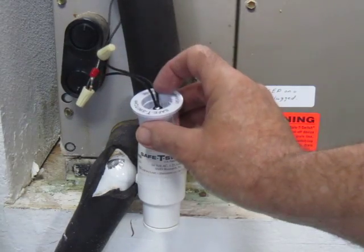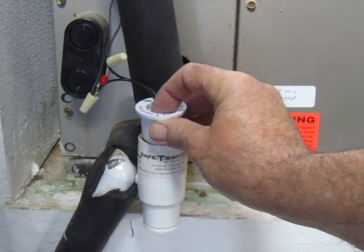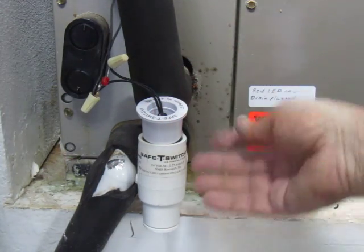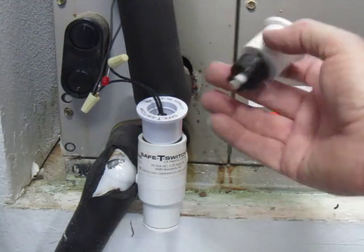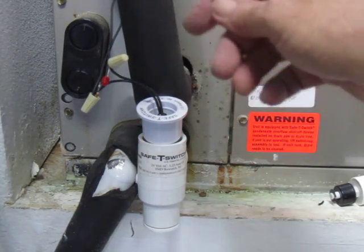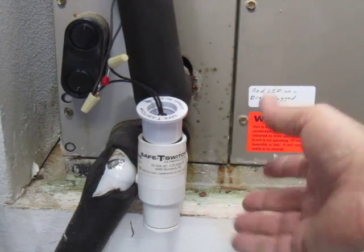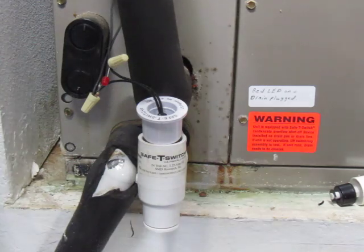Working with the safety switch that's designed to float up when your air conditioning system's drain plugs up, before you have water backing up. Mine failed — it stayed closed. It takes the 28 volts coming off the transformer and interrupts it so the control doesn't work for your air conditioner until you've resolved the problem, or is supposed to.